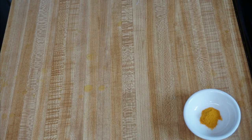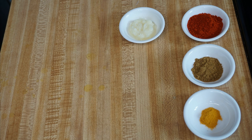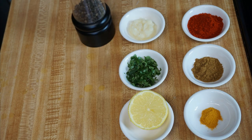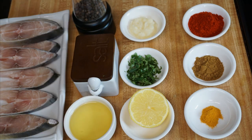1.25 tsp of turmeric powder, 1 tsp of coriander powder, 1 tbsp of red chilli powder, 2 tsp of ginger garlic paste, some chopped curry leaves, juice of half lemon, 1 tsp of pepper powder, salt to taste, some oil for frying, and fish. Today I have taken half kg of pomfret fish.